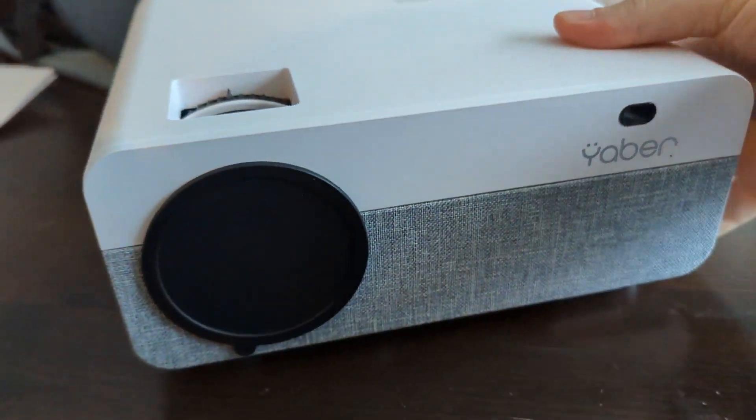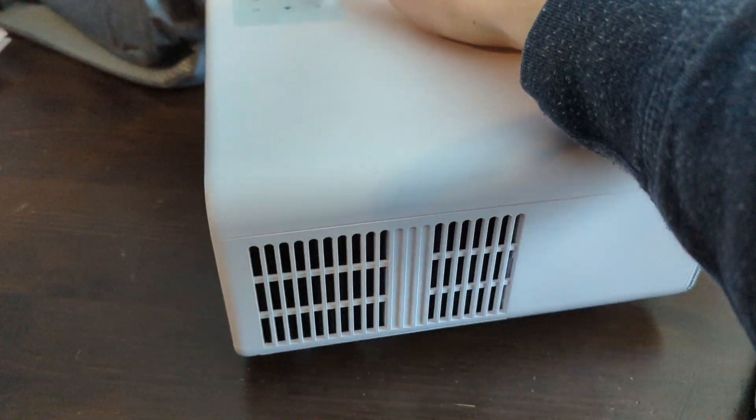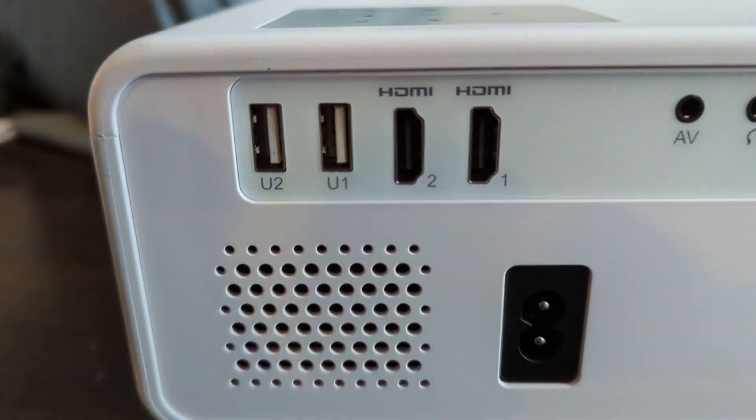I highly recommend using a Bluetooth speaker or connecting via an audio cable because you might get a little better sound, but this projector for the video quality alone is fantastic.